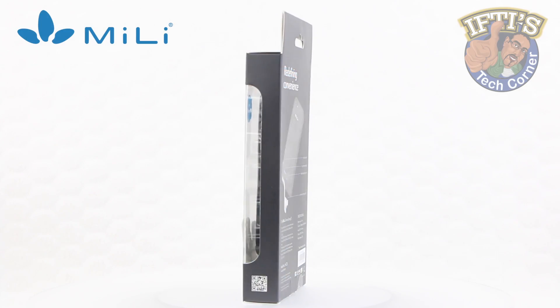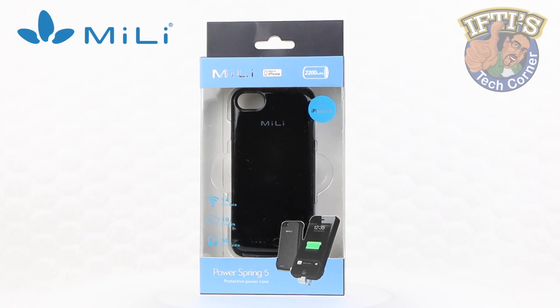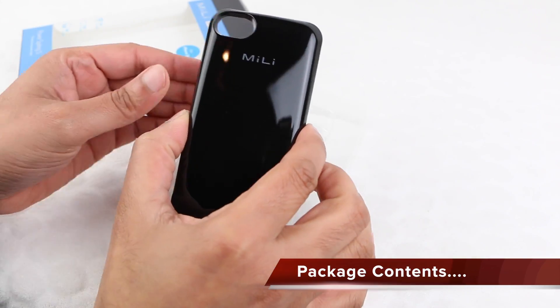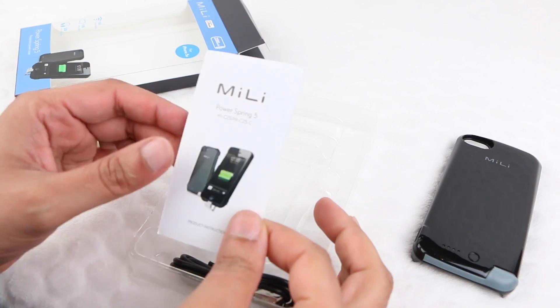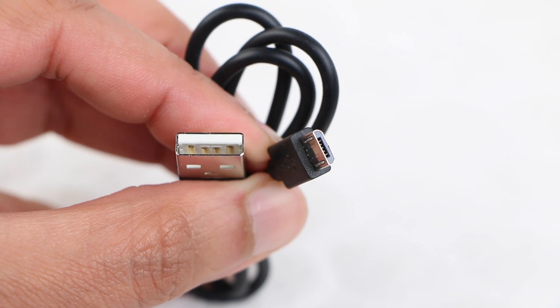Pretty impressive. The PowerSpring 5 is not just a battery — it's a complete portable power solution. Within the package itself we have the PowerSpring 5 unit, a small instructional guide, and a micro USB to USB charging cable.